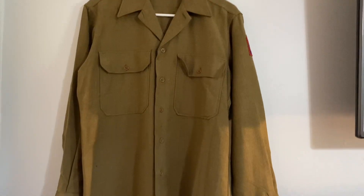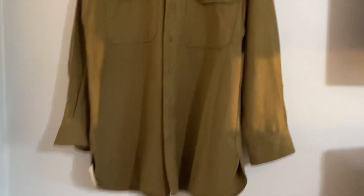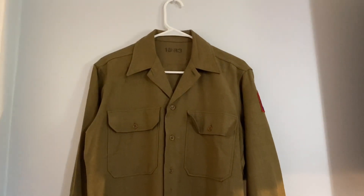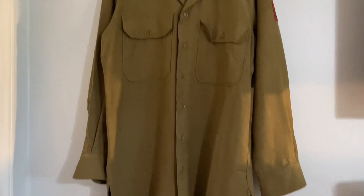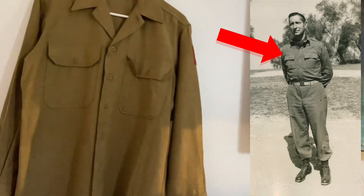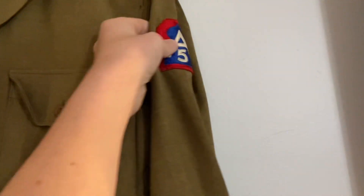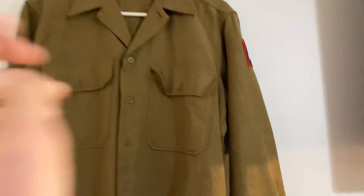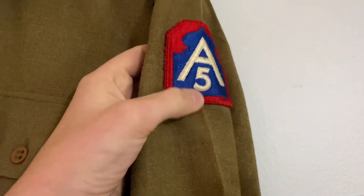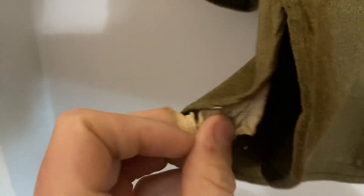This one right here is pretty cool. In my opinion, this is a World War II 5th Army jacket — this is what the army would use. They would wear this and have a jacket over it. You can see the 5th Army patch right here on the side, which is pretty cool.